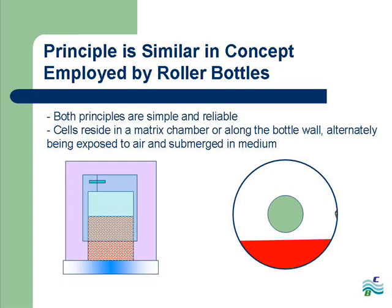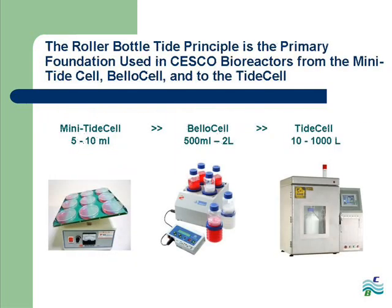They are both simple and reliable. Cells either reside in a matrix chamber like in Sesco's bioreactors, or along the roller bottle wall, alternately being exposed to air and media. Sesco's bioreactors that employ the roller bottle TIDE principle range from our test evaluation size system, the mini TIDE cell, our bench top bioreactor, the bellow cell, and lastly to our pilot lab and industrial scale system, the TIDE cell.